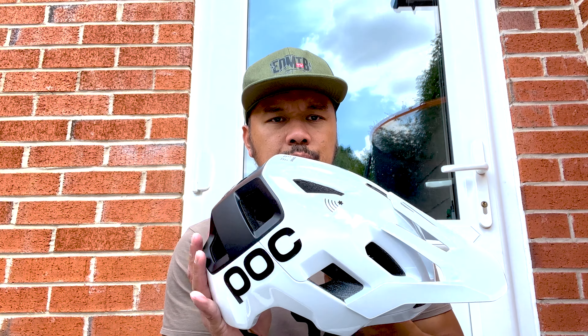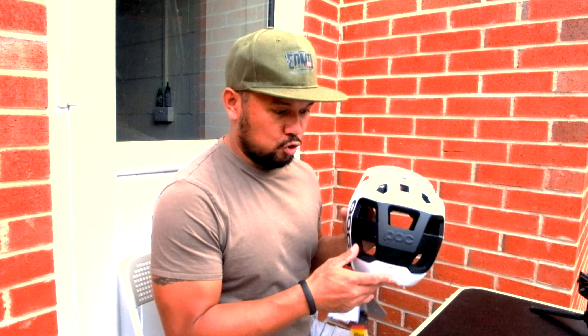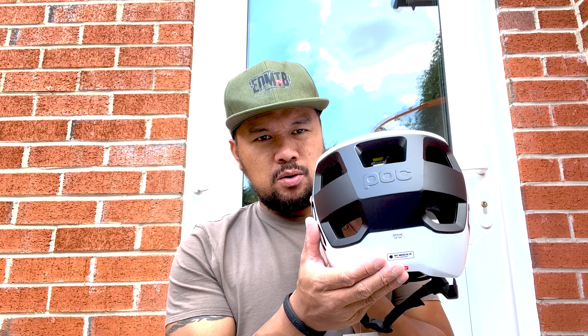Beautiful! I went with the black and white because I like things that are quite simple. This is otherwise known as hydrogen white, and you've got the uranium black matte color at the back, which looks awesome.